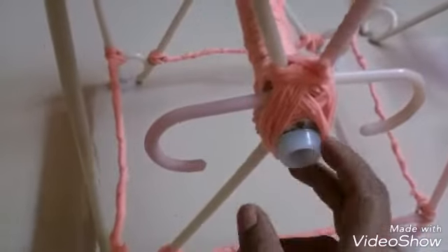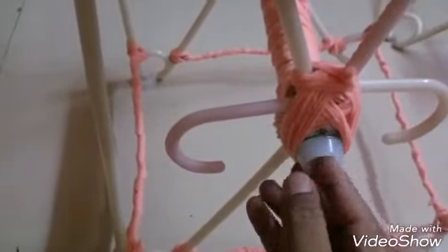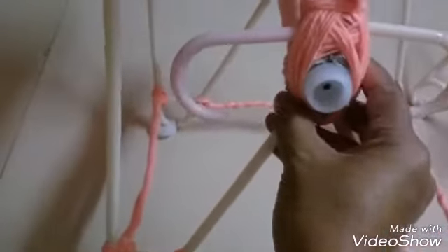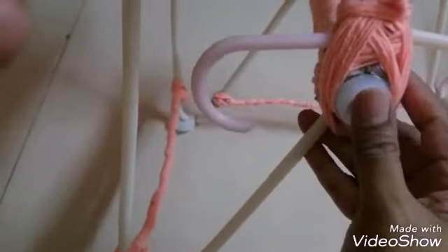All the plastic cap is attached to the pipe, and the plastic cap is attached to the pipe. This is a plastic cap. This is a neat one.